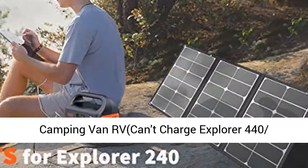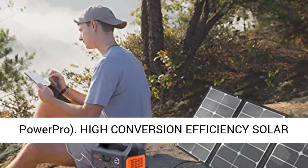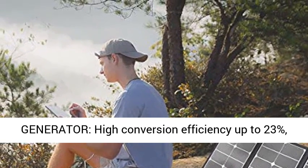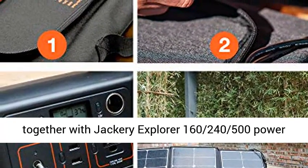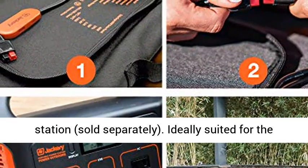For summer camping, van, and RV use — note it cannot charge the Explorer 440 or Power Pro. High conversion efficiency solar generator with efficiency up to 23%, building up a portable solar generator system together with Jackery Explorer 160, 240, or 500 Power Station, sold separately.